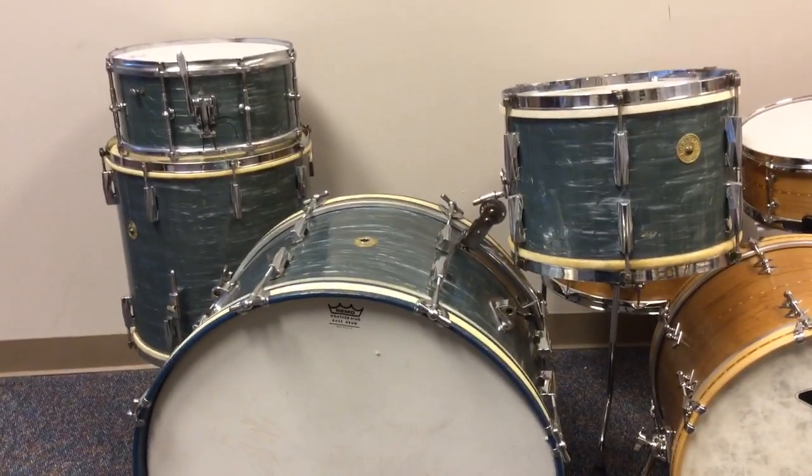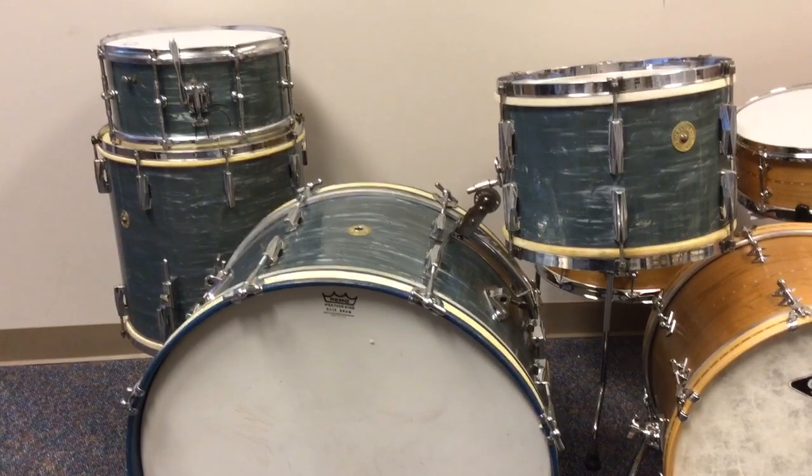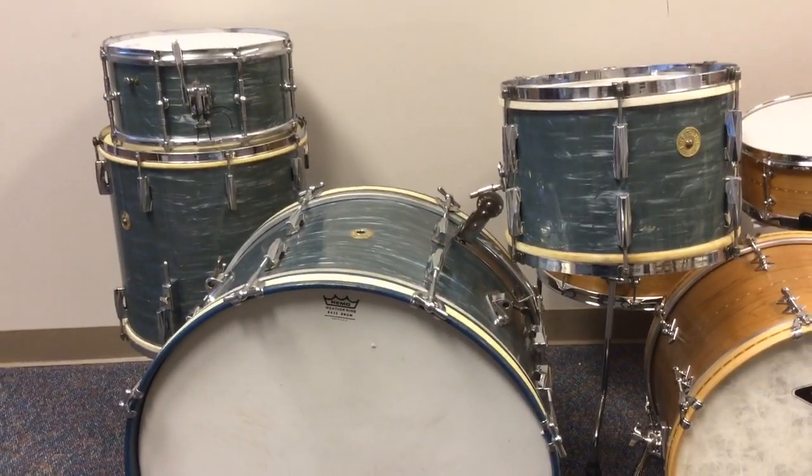Hey everyone, Steve here in our Chicagoland store, and I've got a kit to show you that's really something. This is a 40s era Gretsch kit, and it's just remarkable.